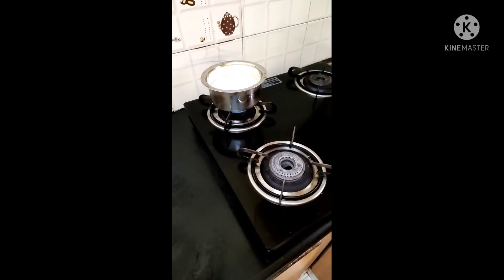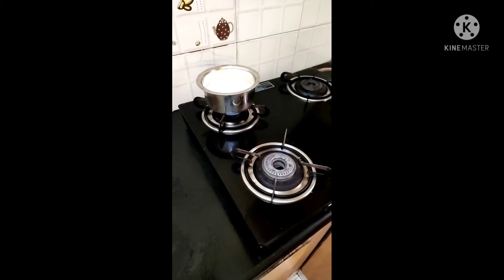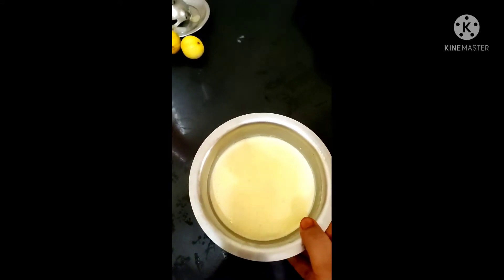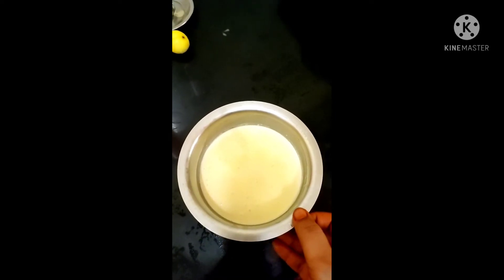I prepared the milk for this for the morning. There is no form. I'm using the milk in the freezer. I put the milk in the freezer for the morning.